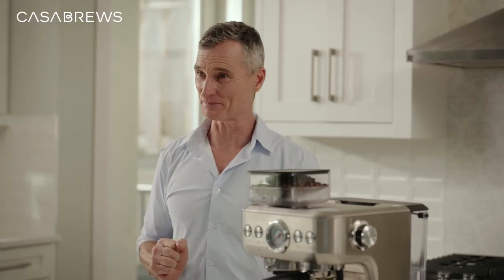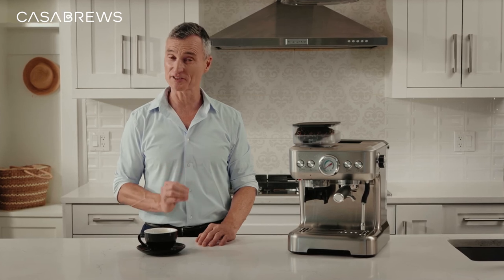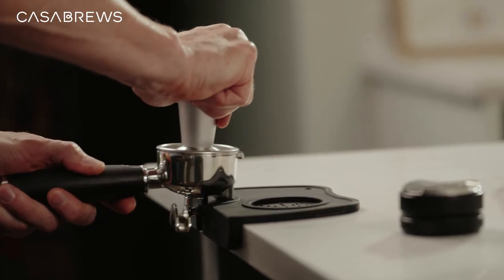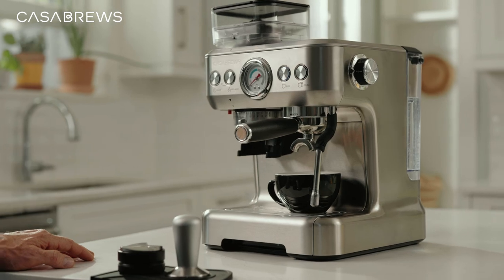I think that looks pretty good — super simple, right? To keep the machine running in prime condition, clean your coffee grinder every two weeks. However, if you're grinding every day or using oily beans, you'll want to clean your grinder about once a week.